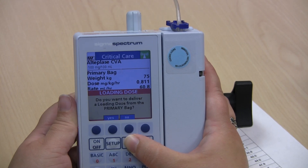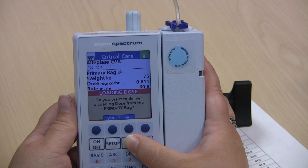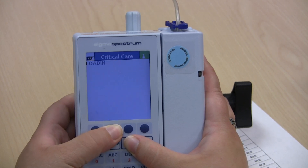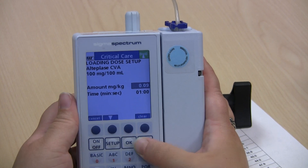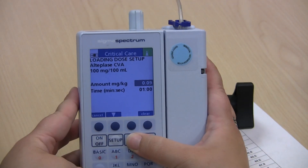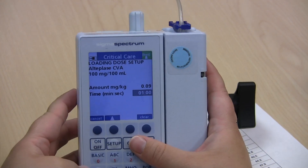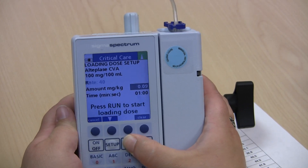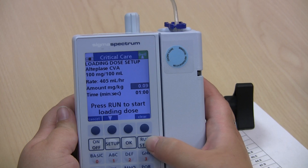Now the loading dose screen shows up. It will ask: do you want to deliver a loading dose from the primary bag? Yes. The amount in milligrams per kilogram should be preset at 0.09 — press OK if that is the case. The time should be set to one minute — press OK if that is the case. Then press Run to start your loading dose.